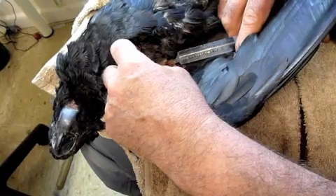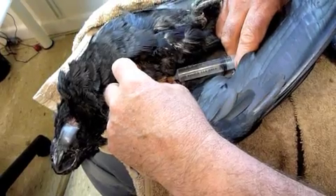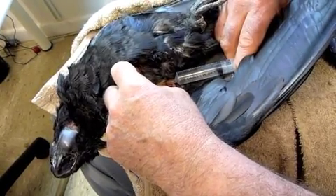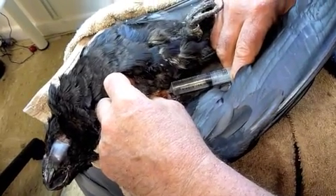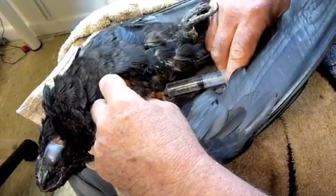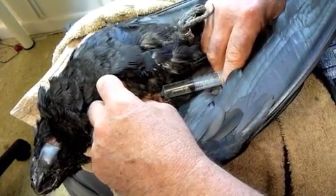Finger off to stop it right now — we're going intravenously. Still going, still going. You see the plunger going down? Still going intravenously.